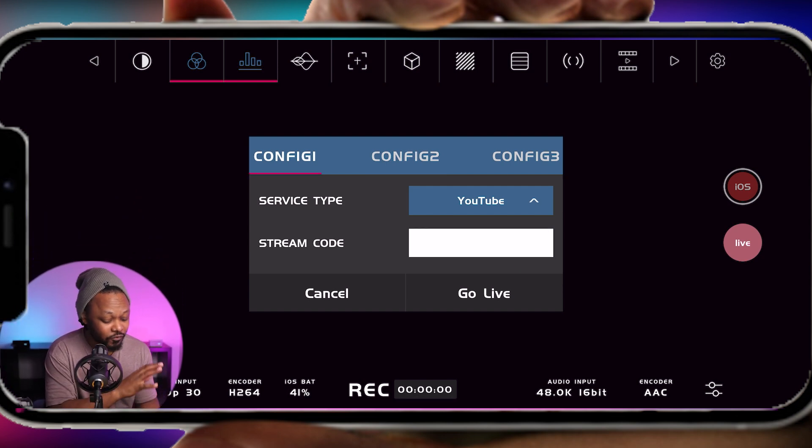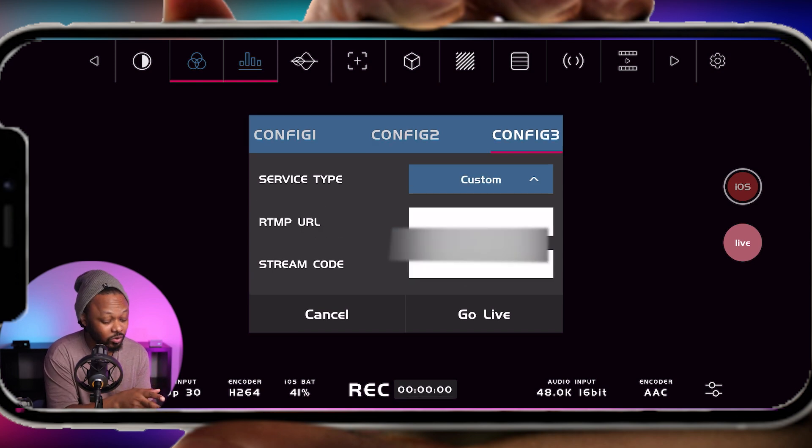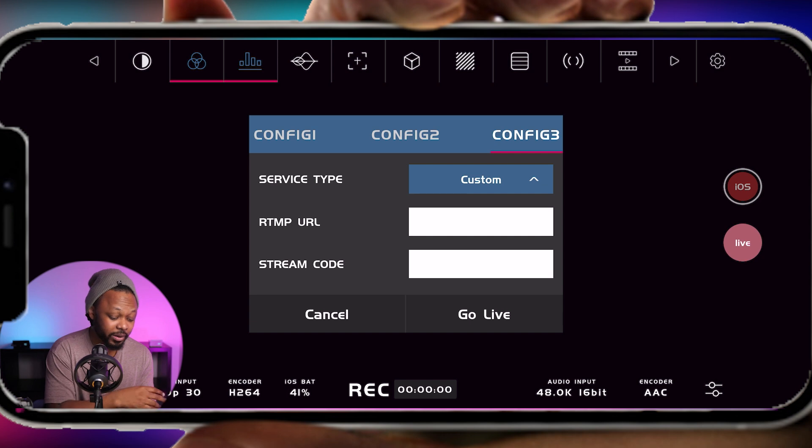If you go to the Live tab, they have a few services already pre-made. You can choose YouTube, Facebook, or whatever you want. For example, config one can be Facebook, config two your YouTube — I already have a YouTube test saved there — and config three can be a custom RTMP. The only things you need are your RTMP URL and your stream key, and most services will give you those. Email them to yourself, paste everything into the app, and that's pretty much it. If you're using YouTube, just select YouTube, paste your stream key from your email, and you're good to go.